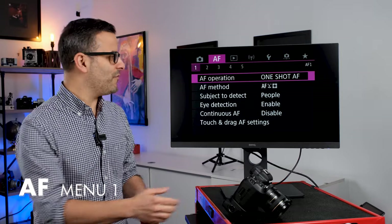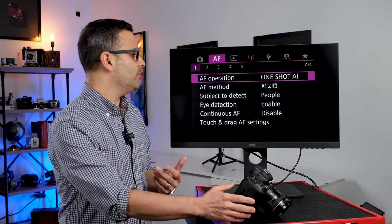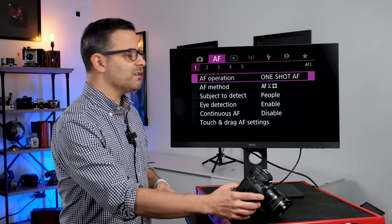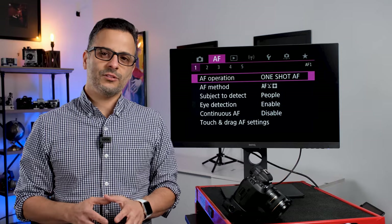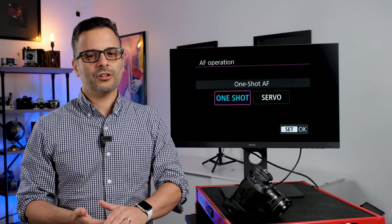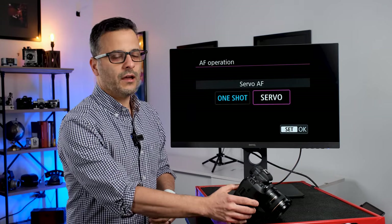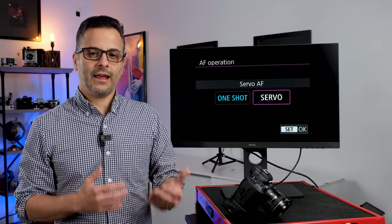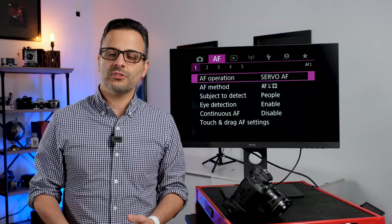The first thing we're going to talk about is autofocus operation. In autofocus menu number one, the first option gives us two selections: one shot or servo mode. Autofocus operation should not be confused with autofocus method — it only pertains to when the camera will fire the shutter. In one shot, the camera will only fire when focus lock is achieved. In servo AF — which in older cameras was called AI focus — the camera will fire whether or not it has a focus lock. I'm now using the camera almost exclusively in servo AF.